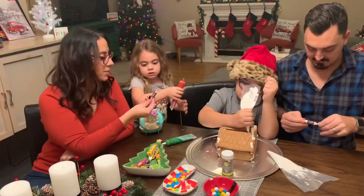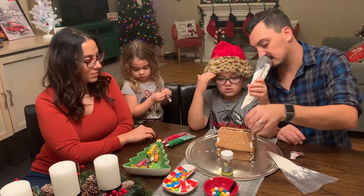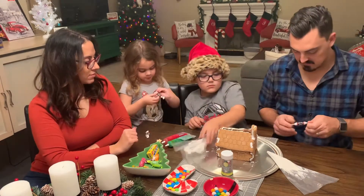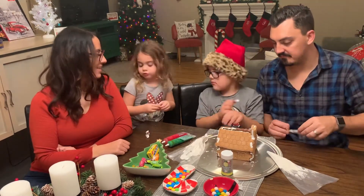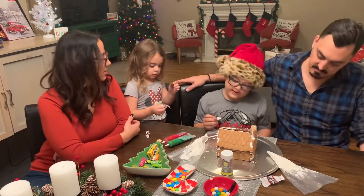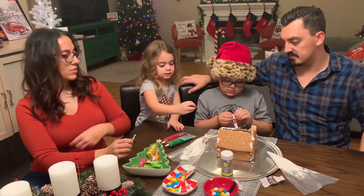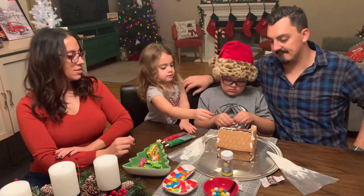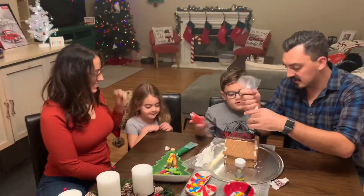Olivia, I need you to open all these Tootsie Rolls. Is that good? They opened it. Good job. Tootsie Rolls are soft chocolates.